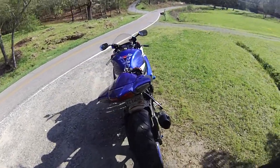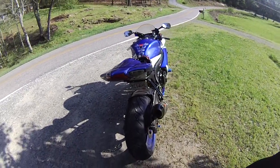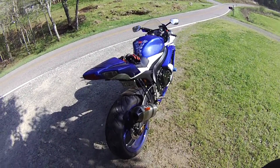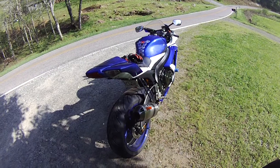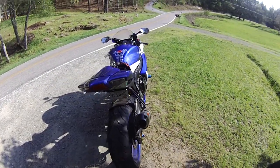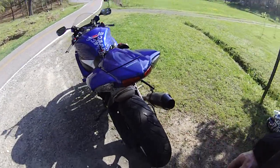I just put a set of Pirelli Diablo Rossos on the bike this morning. I've got about 150 miles on them, so they're scuffed in alright now, and I have to say so far I'm pretty happy with them. I've never tried a set of them before.